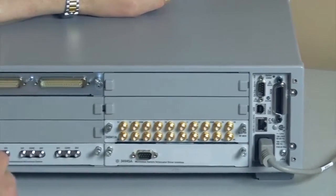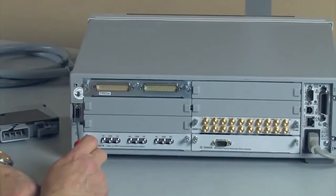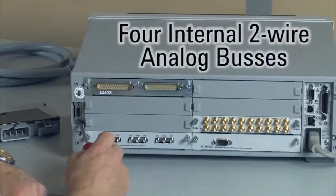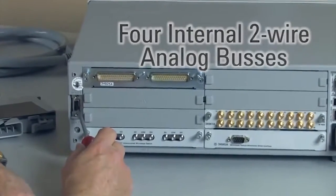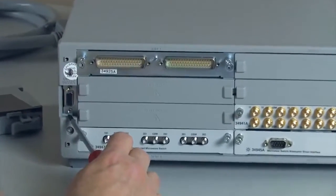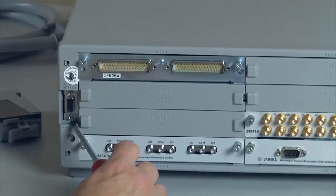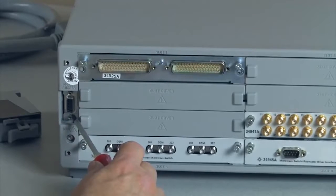If I move over here to the left of the instrument, you'll see that there's a bus system. There are actually four analog buses internal to the instrument that go back and forth within the instrument and the interconnect. You can bring that out externally as well, and you could perhaps supply a function generator in and use a counter to measure and so forth — that's another flexibility of the 34980A.